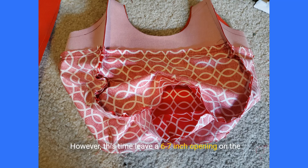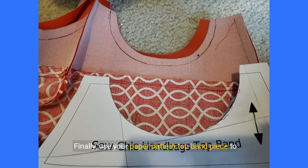However, this time leave a six to seven inch opening on the bottom of one side so that you can turn the bag right side out later after attaching the external bag. Finally, use your paper pattern top band piece to trace the seam allowance — this will help with accuracy when sewing the lining to the external bag.